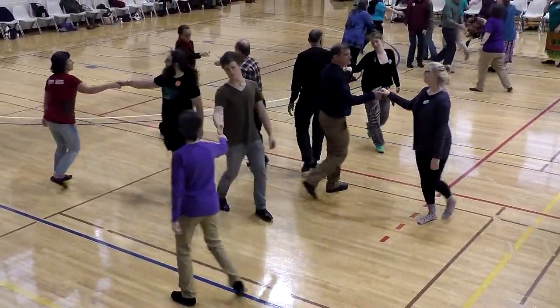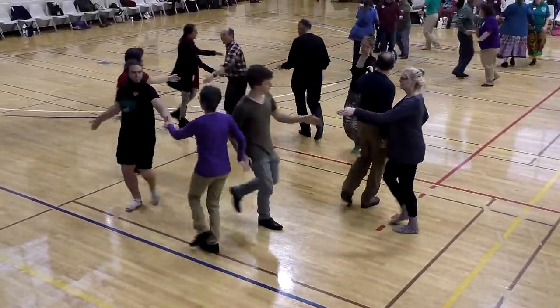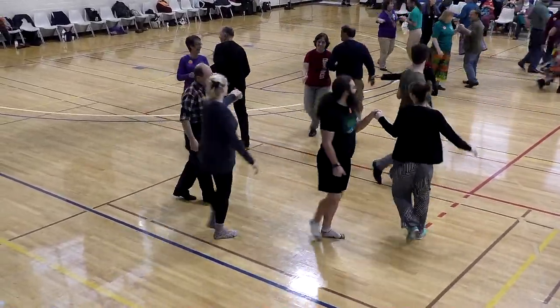Right to partner. Three quarters round. And pull by. One, two, three. One, two, three. Women's star.